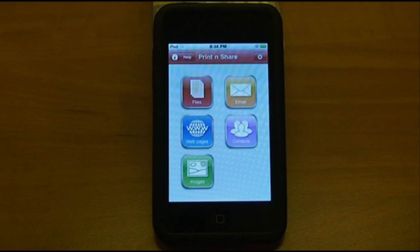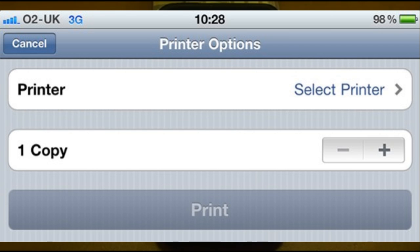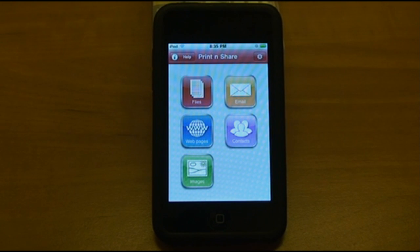Now with iOS 4.2 coming out, Apple has added AirPrint to all iOS devices. But in order to use AirPrint, you need to have either an AirPrint-compatible printer or a Mac with the AirPrint feature. If you don't have either of these, you can still print from your device using this app, Print and Share. So let's take a look at how it works.